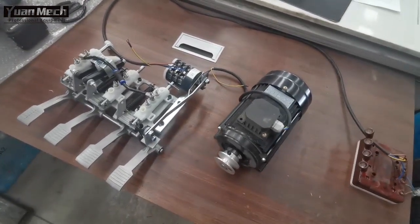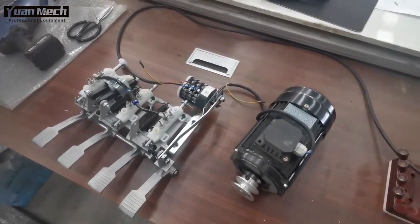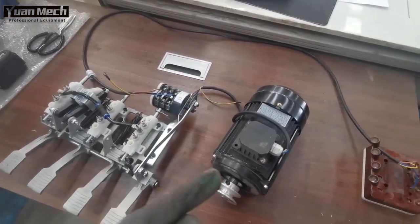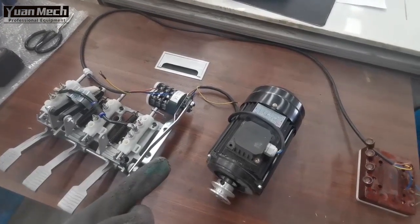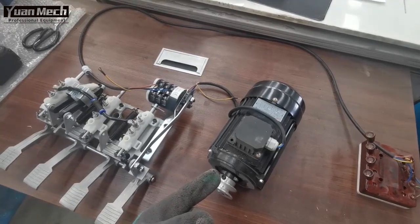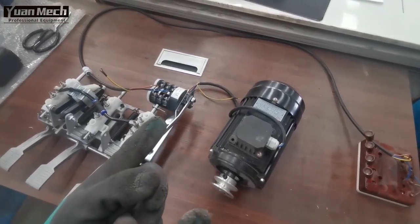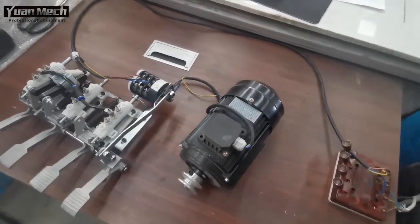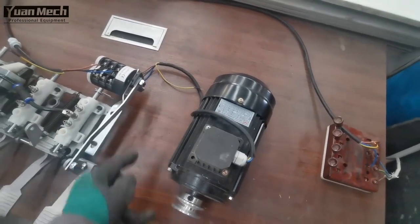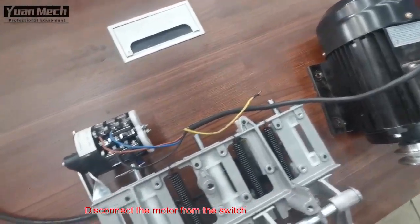When there is an electrical problem, you want to know if it is coming from the motor or from the switch, so you need to do some troubleshooting. Today we will introduce how to test the motor itself, so we can determine if this is a motor problem or a switch problem. First, we will disconnect the motor from the switch.